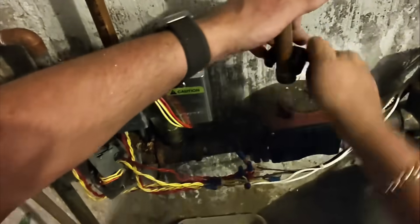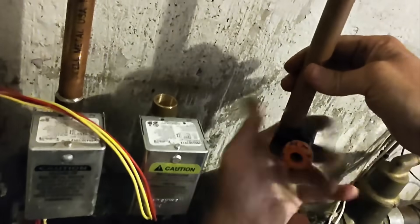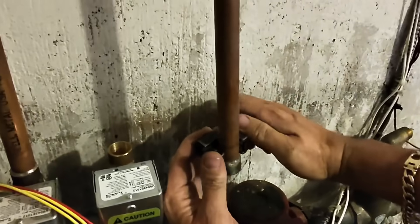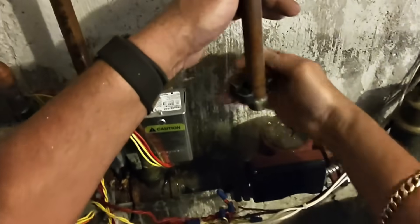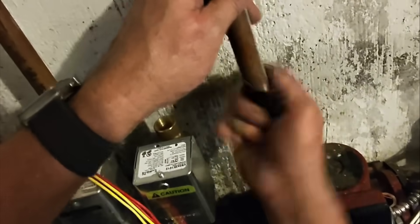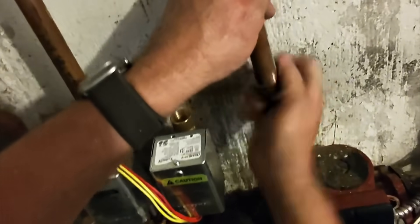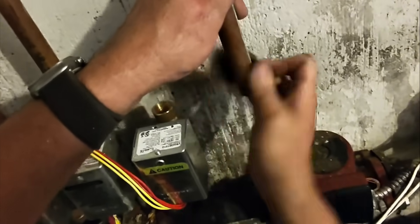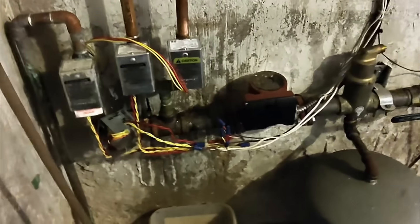I think the tip on my turbo torch is shot, so I'm not gonna mess with sweating off what I cut off on the top of the old zone valve — I have enough play there. Let's clean this, flux it up, deburr it, and solder it up.